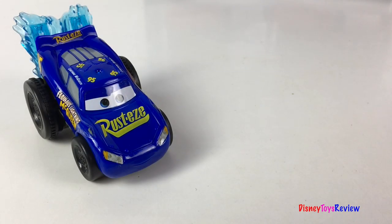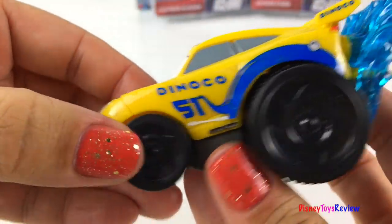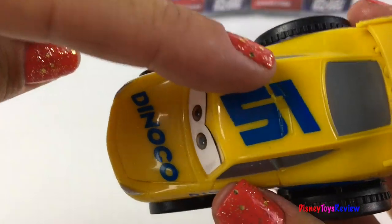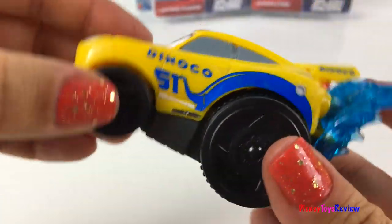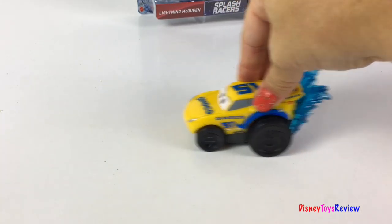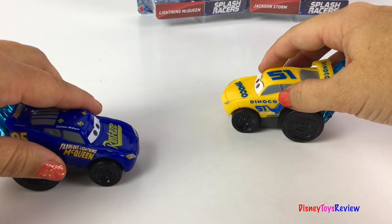Wow, that's super cool! Let's check out Cruz Ramirez. Look at the dinosaur on Cruz Ramirez's side. I love the splashes that are in the back of these cars. It's got number 51 written on it. Wow, Cruz is ready to race!